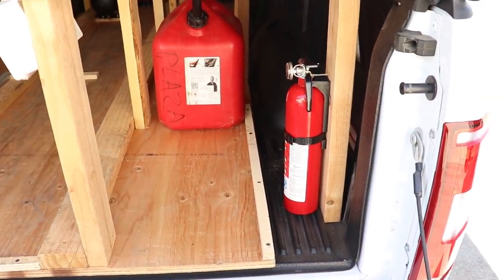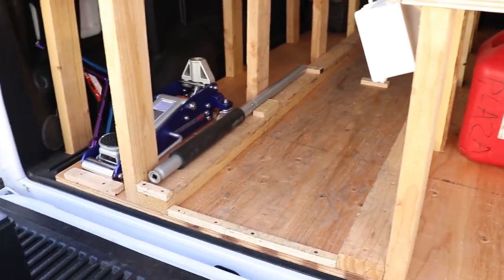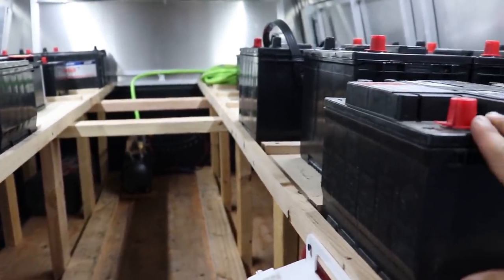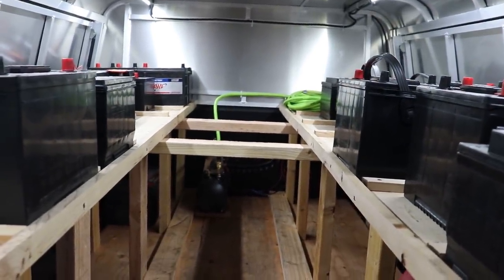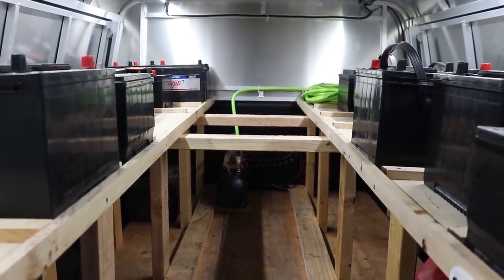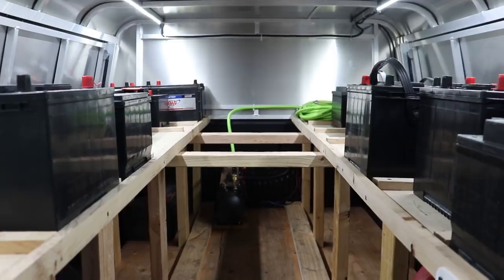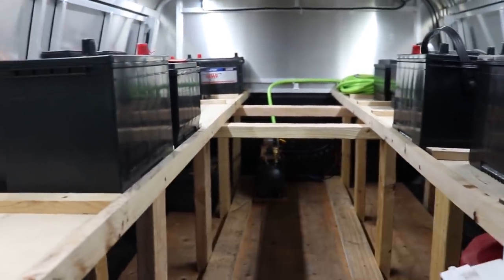We moved a few things and added a few things — we have a new fire extinguisher here, gas can is there, and we moved the floor jack over there. We were a little concerned about the wobble once we add weight. Each battery weighs about 40 pounds, we have approximately 20 batteries in here, so about 800 to 1,000 pounds worth of batteries. We added these braces to support that. Now we're going to take it for a test drive and see if anything falls out or if this breaks.